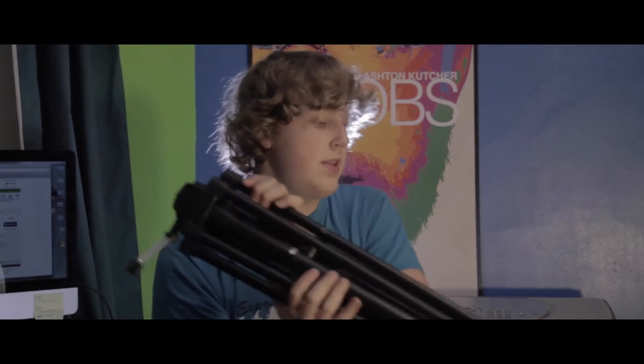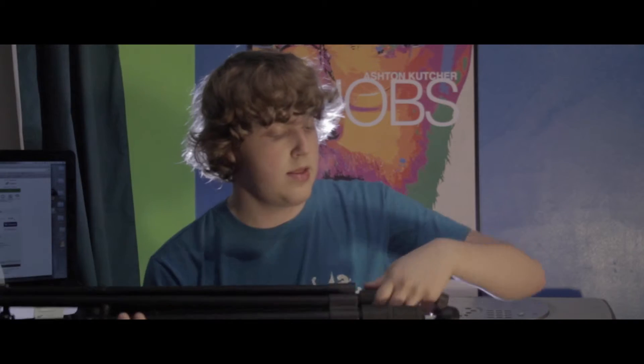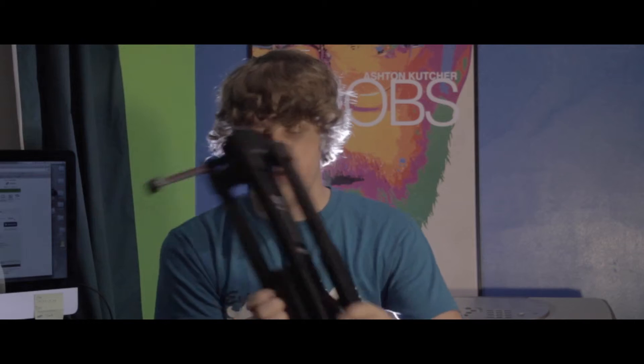Another pro is the legs are marked. The first drop-down of the legs is marked, and this helps you easily level it out.